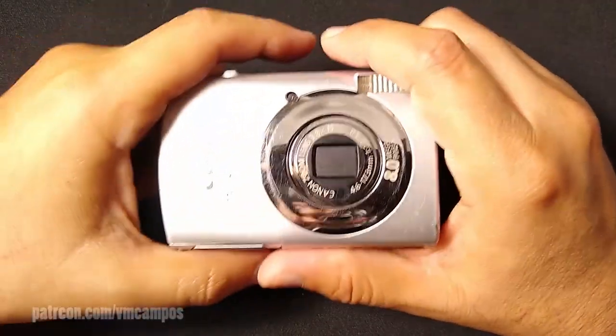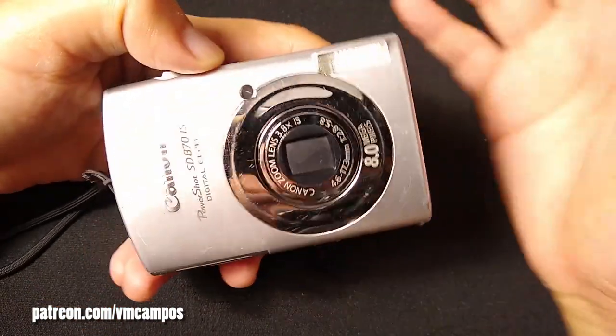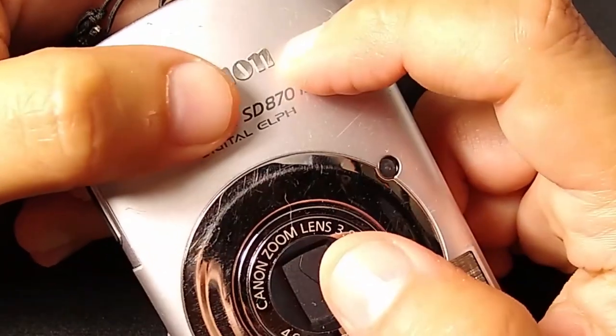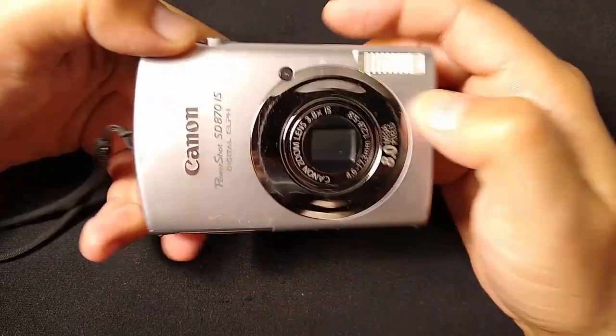Hello and welcome to the latest episode of Digicams for Days. I'm VM Campos and this is the series where I talk about Digicams for Days — yes, very creative. In this episode, I'm going to talk about the Canon PowerShot SD870IS, my settings to take great photos, and shots to inspire you.